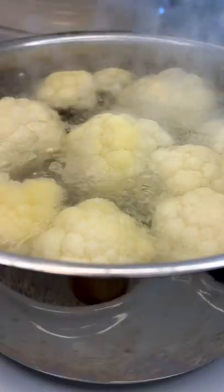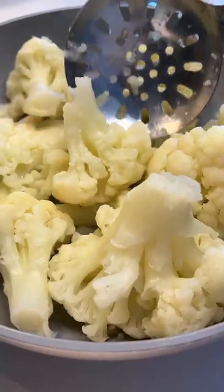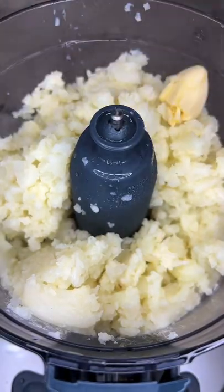Medium-high heat, salt your water, boil your cauliflower until fork tender. Drain the water, transfer the cauliflower into a hot pan, press it down with a masher, and continue to stir until all the water evaporates, for four to five minutes.